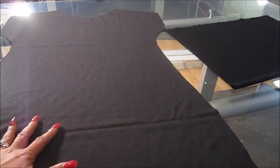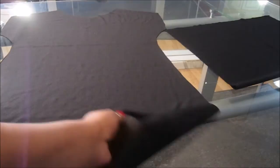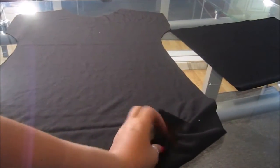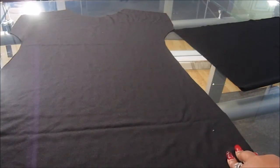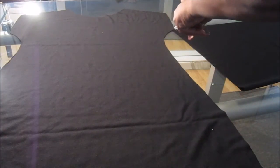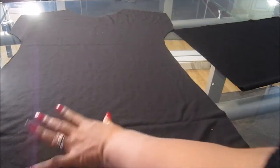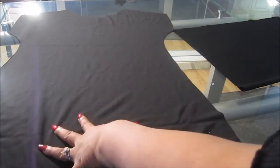Now I'm going to work on the sleeve. I have both wrong sides showing and the right side is there. I took a piece of scrap from the same fabric. You could make a really short sleeve, or you could make three-quarter sleeves, or you could make a long sleeve.